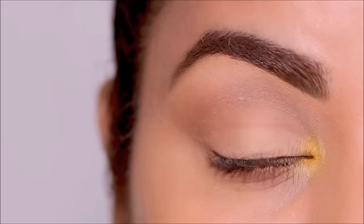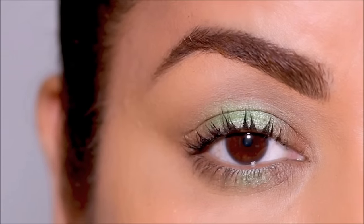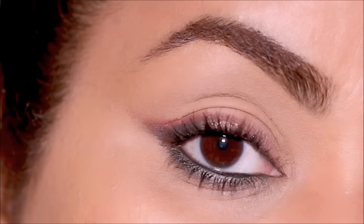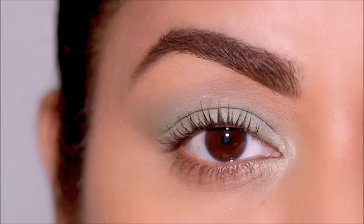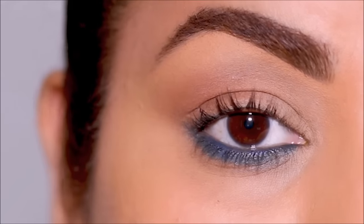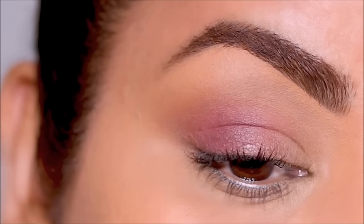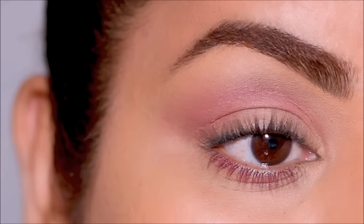And those are nine different ways to use color and still make it wearable in your everyday looks. I hope you enjoyed this tutorial — please don't forget to give me a thumbs up if you did, and check out the description box for all the products I used and my social media links. I love you guys so much and I will see you soon with a brand new one — bye guys!